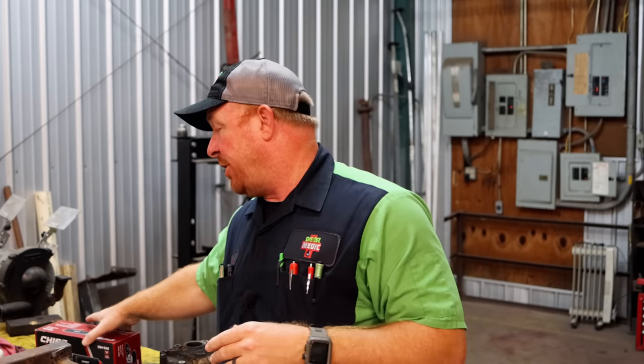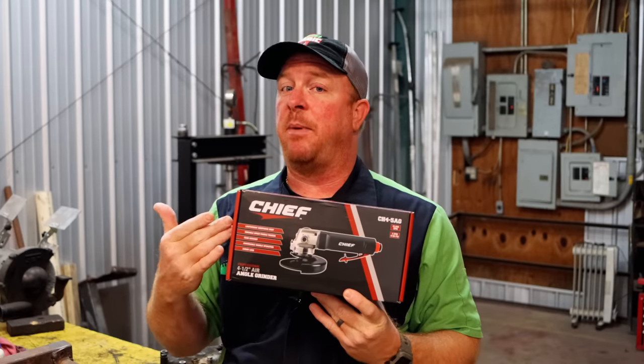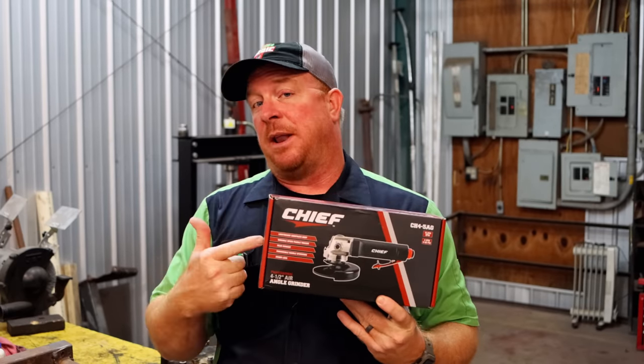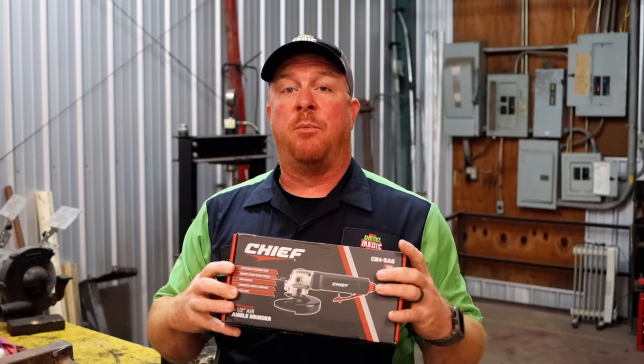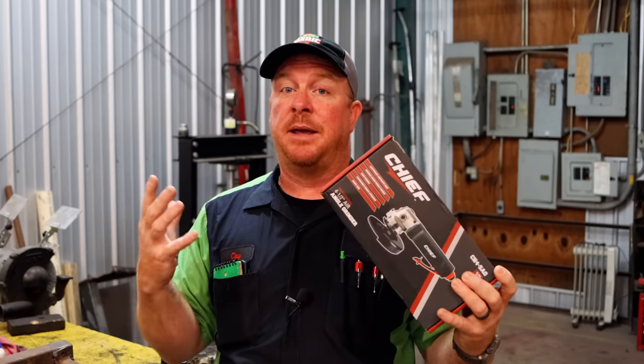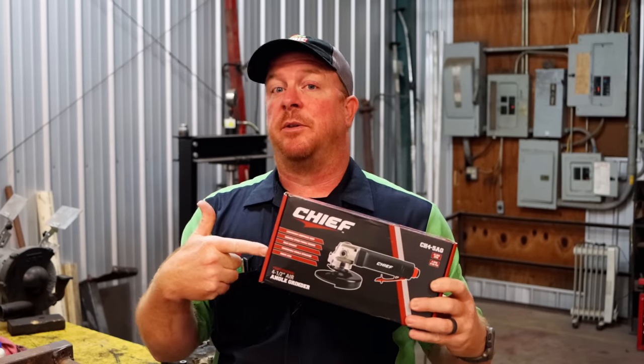What's up guys, today we're going to be taking a look at the Chief four and a half inch angle grinder. It is a pneumatic grinder. It's the new line from Harbor Freight. A couple of weeks ago, I left a post on Instagram where I asked if anybody had any recommendations for a four and a half inch angle grinder, and this was one of the suggestions.